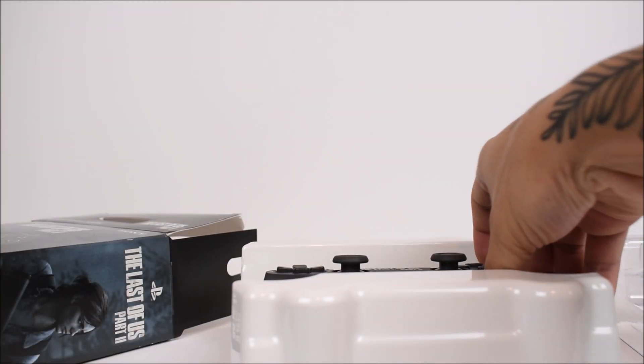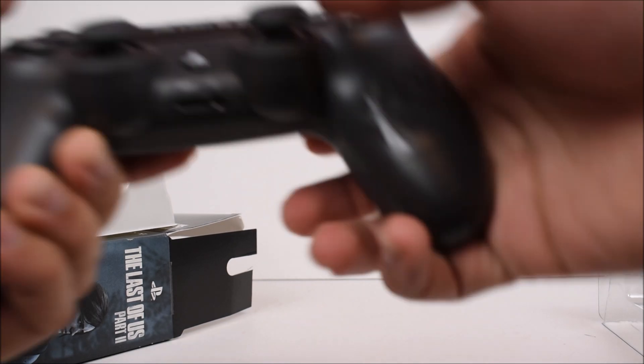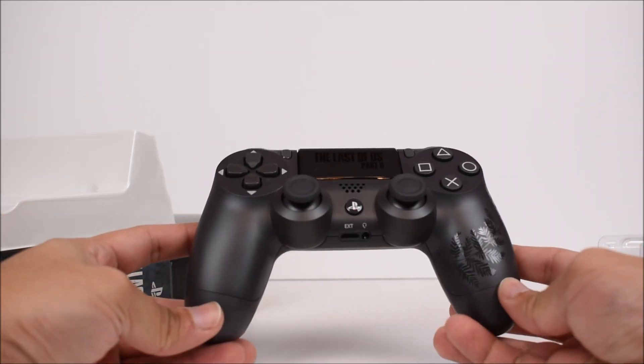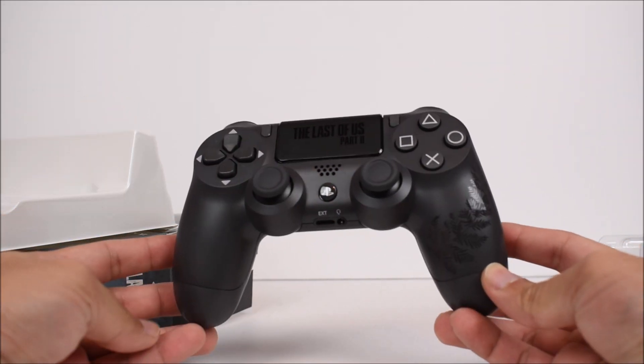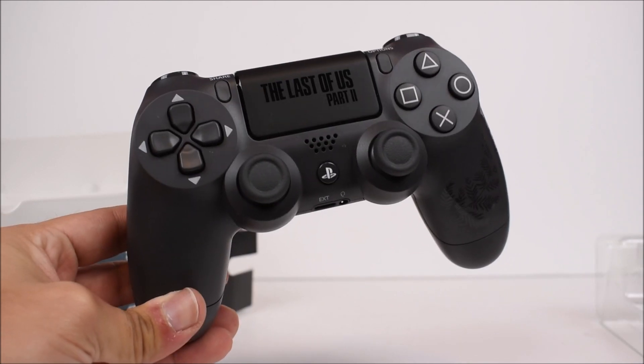We did get the remastered version on the PS4, so I'm pretty sure that's what's going to happen with Last of Us Part 2 — it's going to be remastered on the PS5. But I'm going to buy it on the PS4; I can't wait till the PS5.